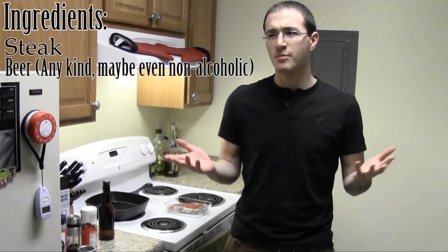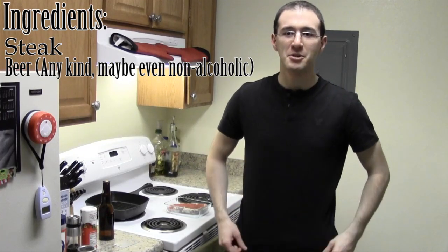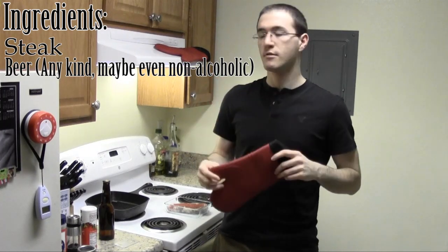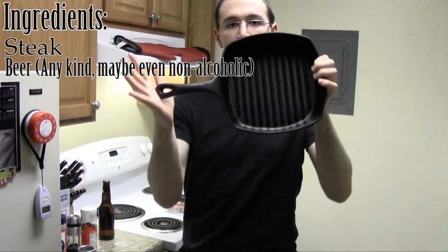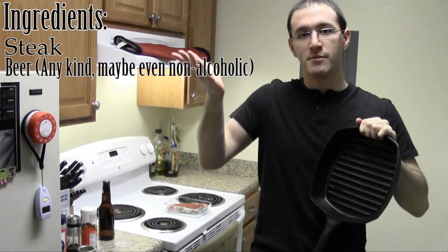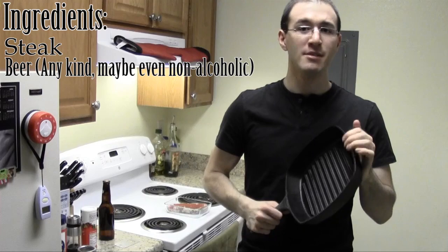Now I don't have a grill, so I use my broiler. Things you are going to need for this is obviously steak, beer — I'm not sure whether it can be non-alcoholic or alcoholic, but normal beer is fine. You might possibly be able to use non-alcoholic beer if you are so inclined. Other things you're going to need are some oven mitts that go up to 500 degrees, because you're going to be handling a fully metal cast iron pan. It's very important that it's all metal or at least rated up to 500 degrees because it's going into the broiler. If it's not rated then you can get melted rubber on your gloves — it's not good.